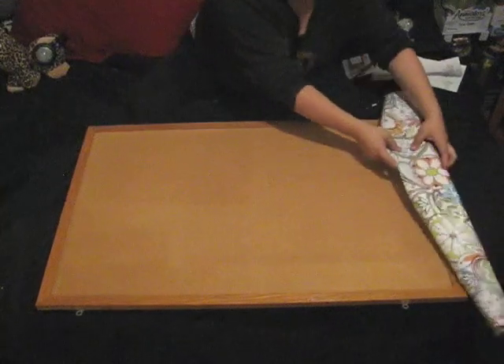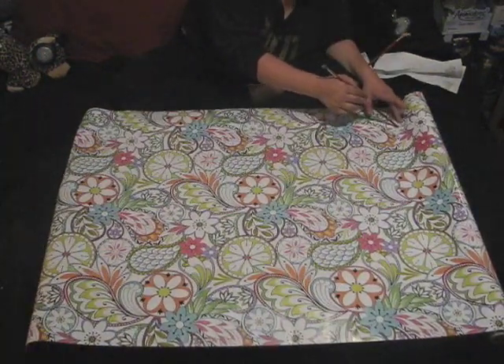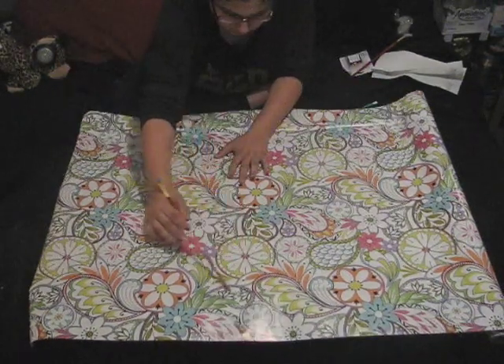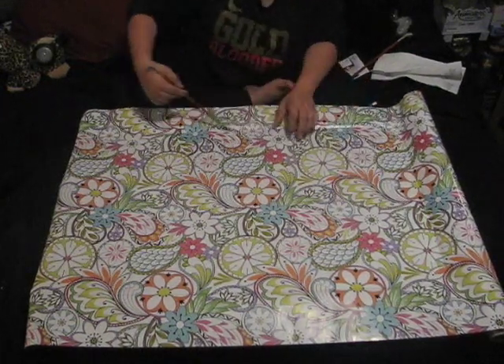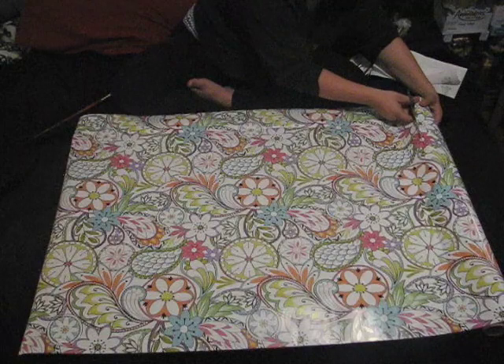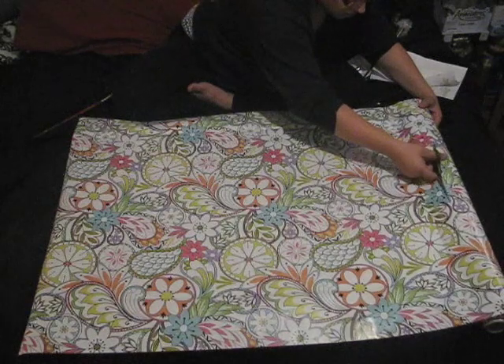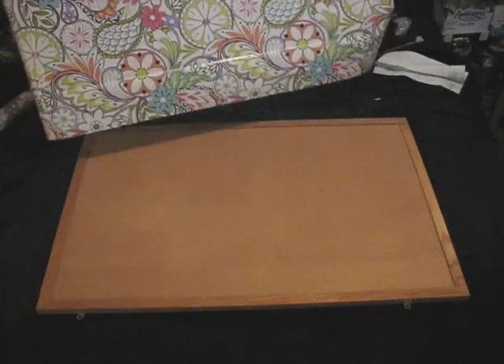To get started, I'm going to take the wrapping paper and cover the entire cork board with it. Then, using the backside of a paintbrush, I'm going to make really gentle indentation marks along the inner edges of the cork board, just so I know where I'm going to be folding. Once it's all covered, go ahead and cut that square of wrapping paper.